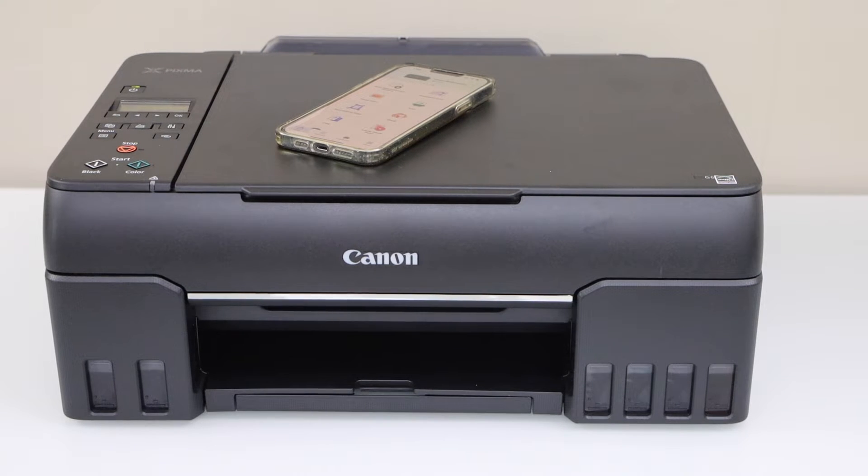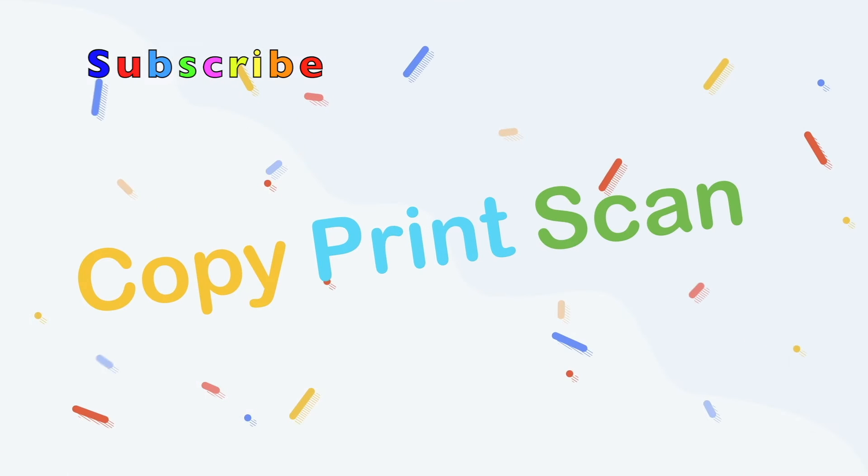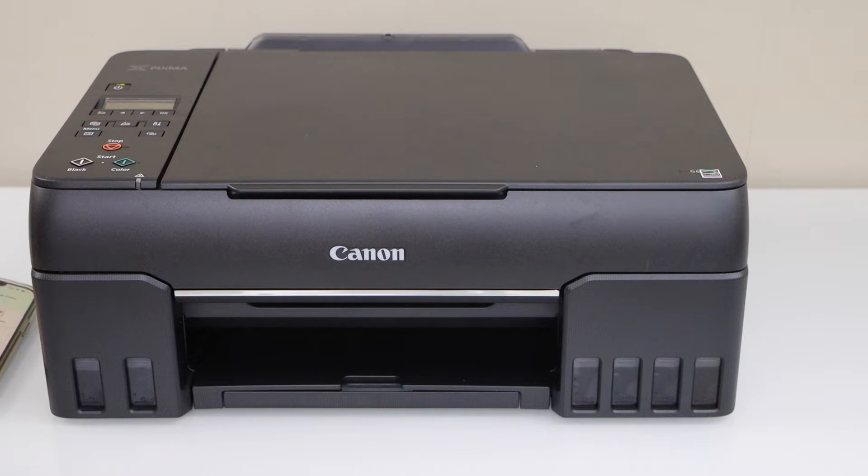In this video I am going to show you how to do the wireless direct setup. We are going to use the inbuilt wifi of the printer.